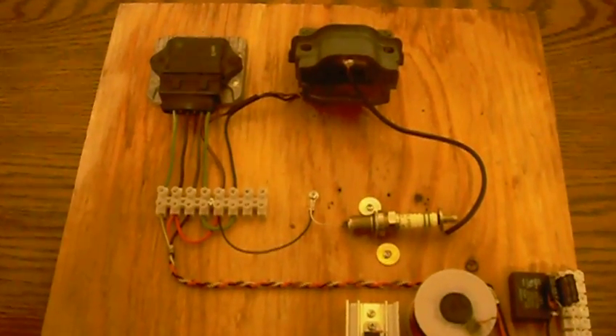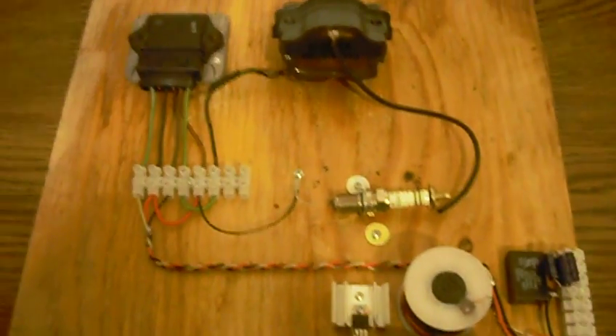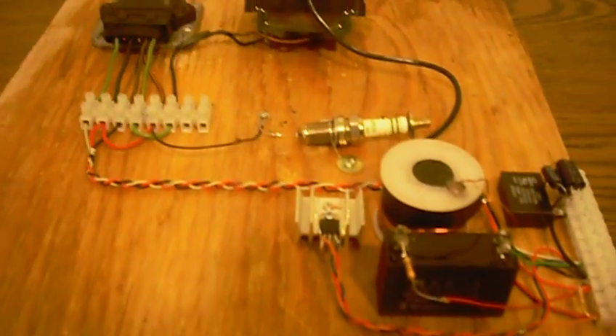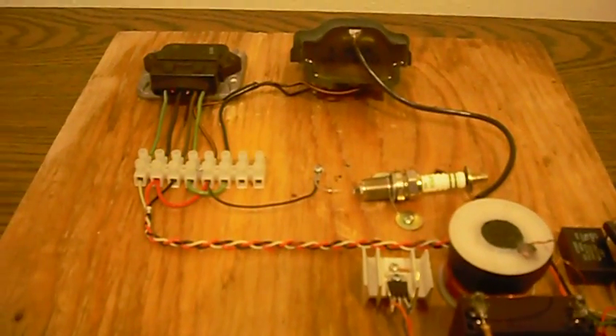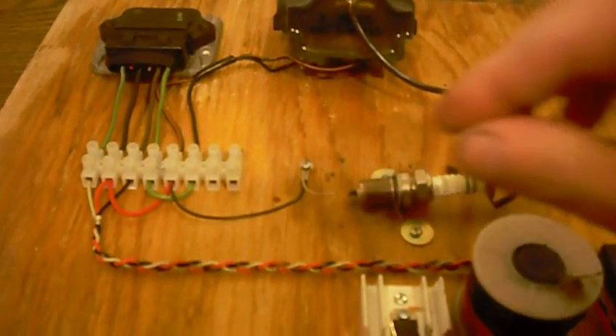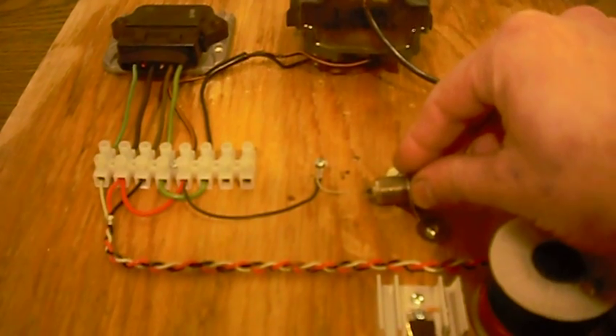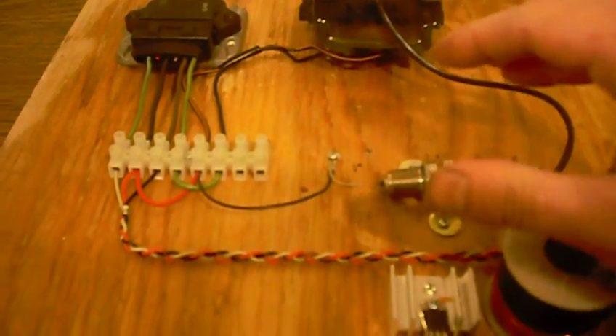This is a third video on this particular type of radiant charger. The reason I wanted to make this video is to show you that you could use this for a Tesla coil, or if you just want to play with a spark plug — if you're just experimenting with a spark, some people do that — you can use this circuit.